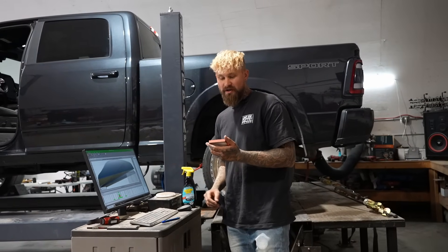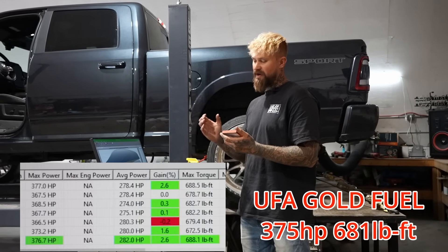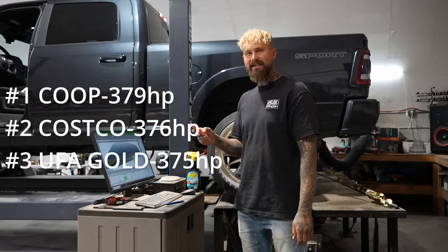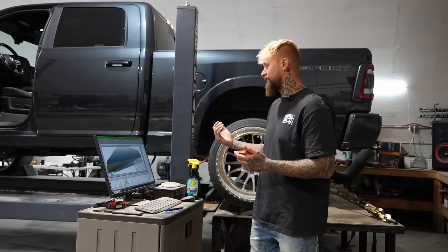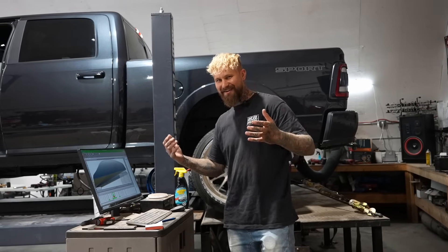With the UFA Gold, we went back up to 375 horsepower. Torque still stayed at 681 foot-pounds. Right now, Co-op fuel is still in the lead. And it's funny, because people always like to trash talk Co-op fuel, but I've been running Co-op in my truck for years and I've never had an issue.